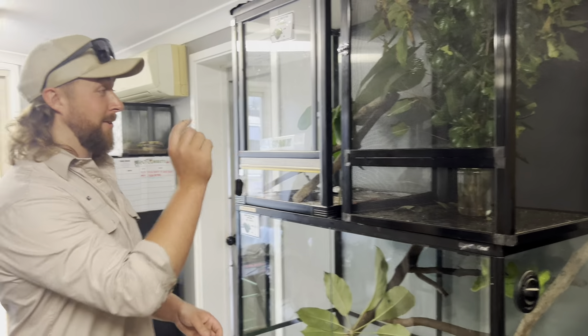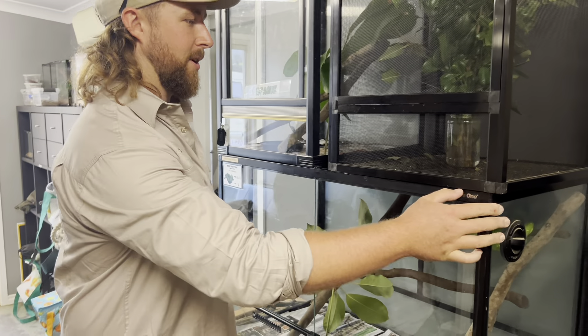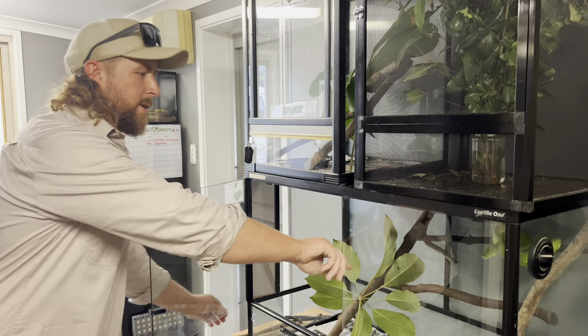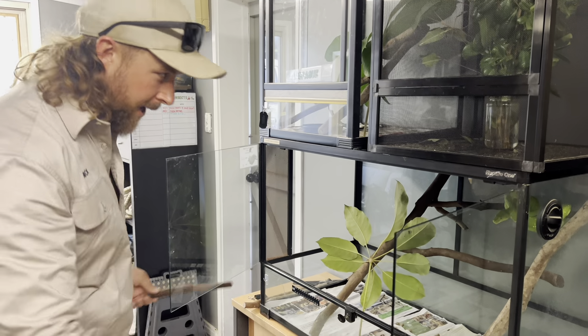Our green pythons are just in the office for now while we've been decking out the reptile room. We'll get them out — we'll put Chili in first, the girl, so that she can be the alpha. She looks pretty keen for a feed right now, look how she's set up.